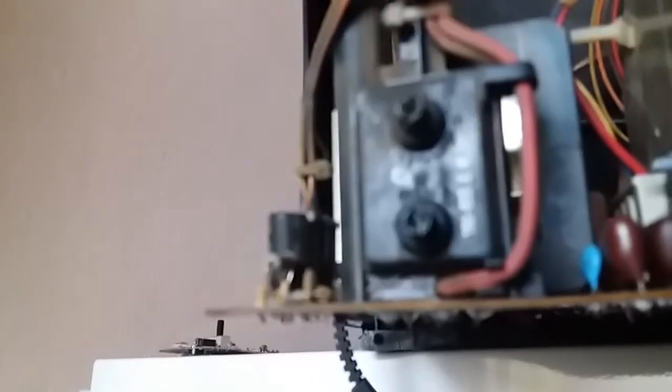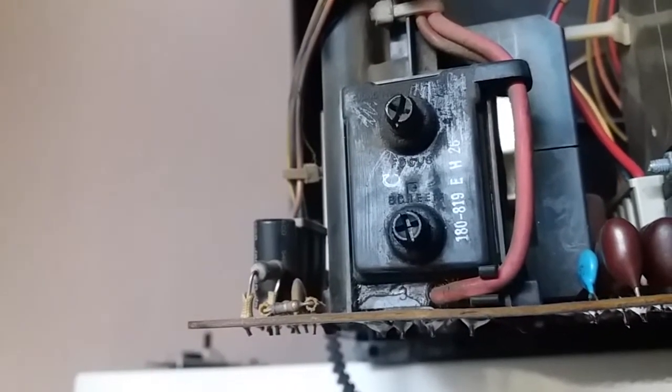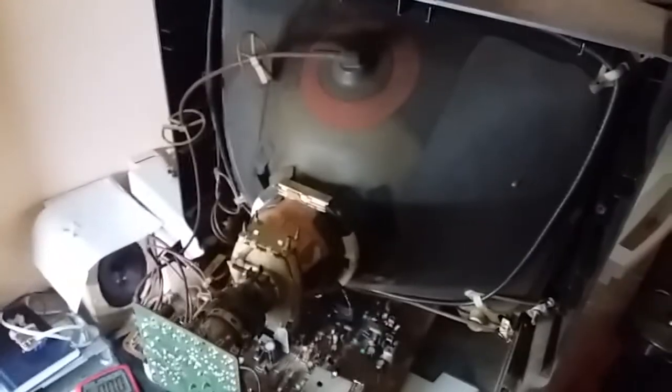I'm going to go and turn the focus adjustment — this one here, labeled 'focus' on the flyback. I'll use a screwdriver and tweak it to get the crispest possible picture. I'll do that off camera because it's very boring. Thanks for watching, see ya.